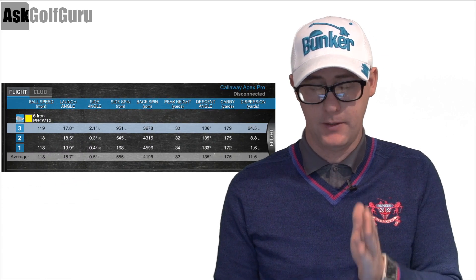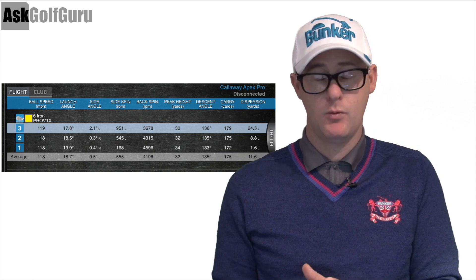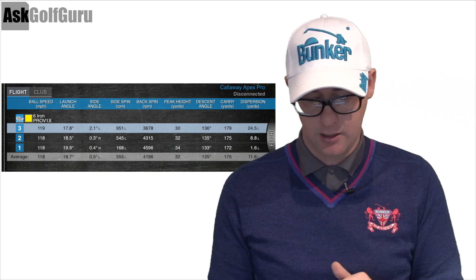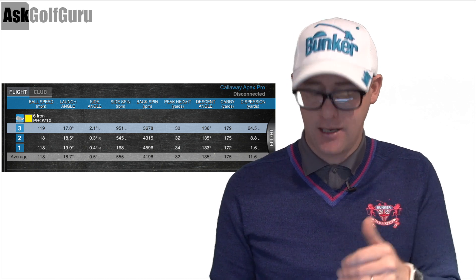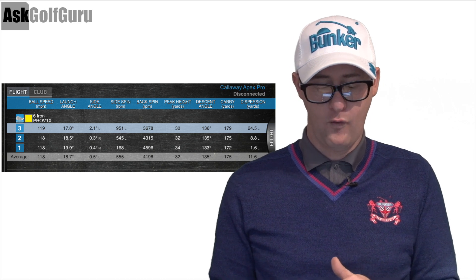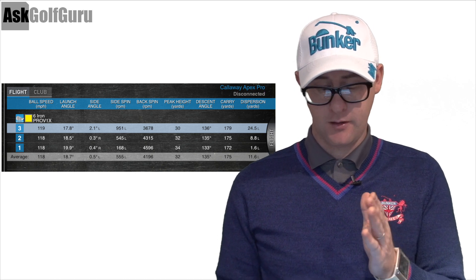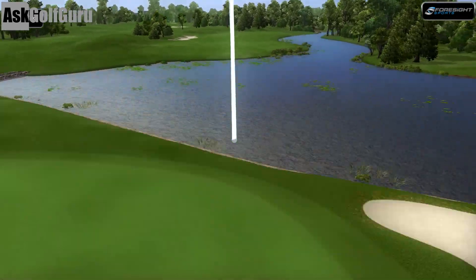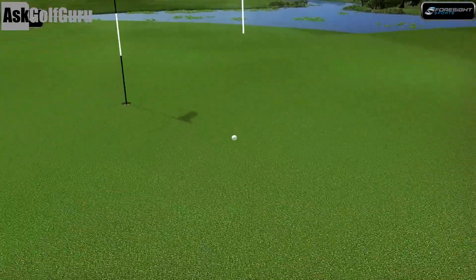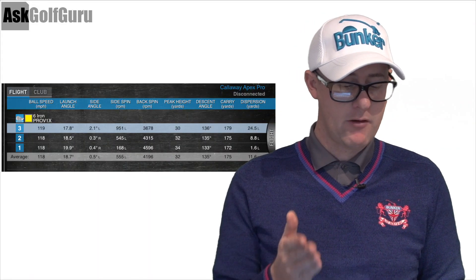Callaway Apex Pro iron - this is the sleeker, better-looking club. It definitely looks very good down by the ball. Let's look at some numbers. Launch angle 18.7, hitting a six iron here. Average carry 175 - not too bad at all for that kind of style of club, I'm impressed with that. Peak height 32 yards - I'd like to see that a little higher, keeping it in a 34-yard range. 4,100 spin for a six iron - not too bad at all. Ball speed 118. The Apex Pro - I'm impressed with the distance numbers it's getting from the looks. You're getting this crossover between classic, very sharp, beautiful lines but also real performance in there as well, which is impressive distance-wise. Very good numbers there.